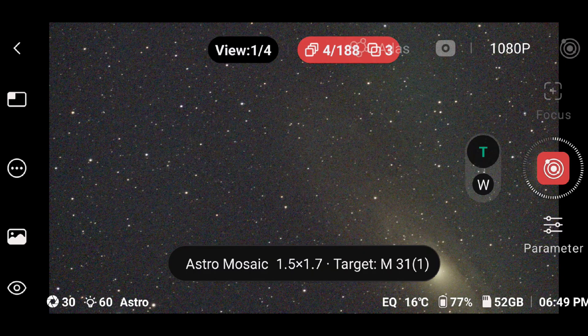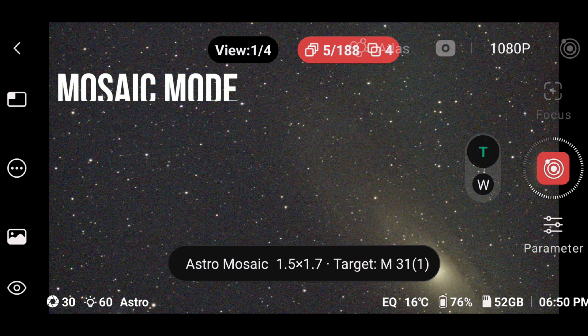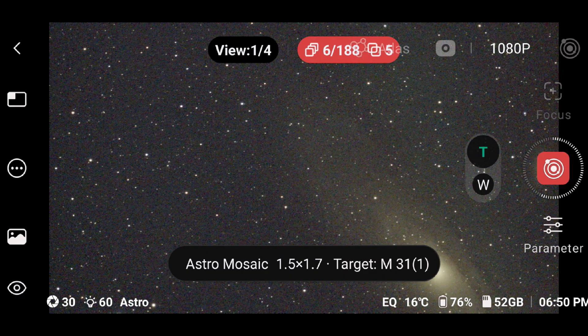I have been using it for a few weeks and I have been able to test it. Here is a live session capturing the Andromeda Galaxy using mosaic mode, which means a four-panel image. Let's go ahead and explore what the differences are so you can make your decision.